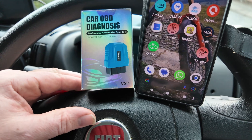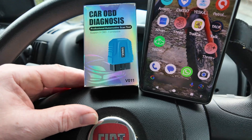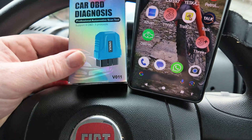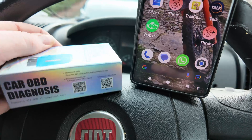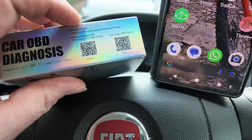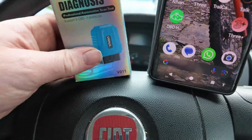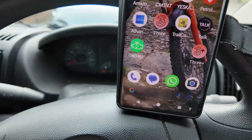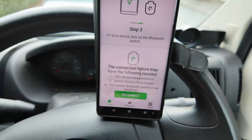Hi there, how we doing today. We've got a OBD diagnostic Bluetooth device, so it connects to your phone. I haven't used it yet but I have downloaded the app. On the side there are two QR codes, one for Android and one for Apple. I've already downloaded it but haven't opened it yet. So this is the app.